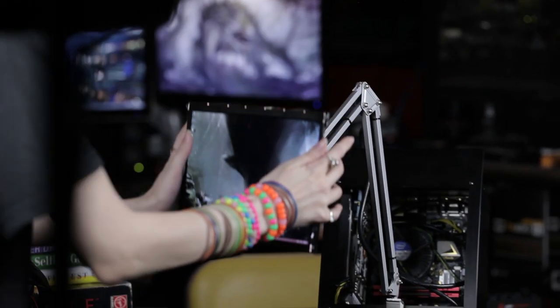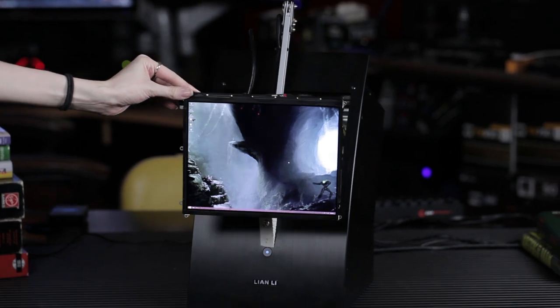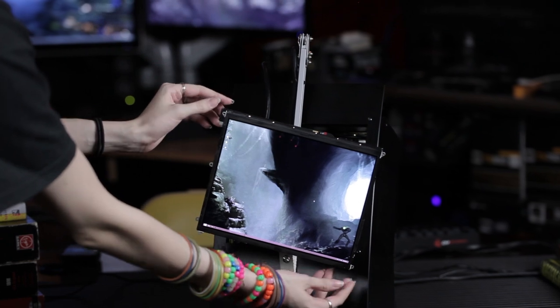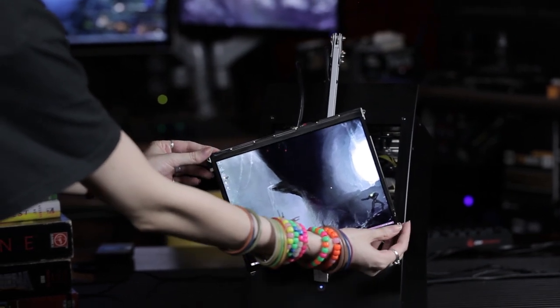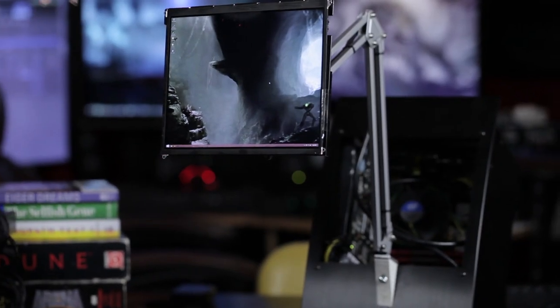We've got a version 3 planned that's actually going to do a scissor from inside the case, so you can put the LCD flush against the case or grab the handles — going to be made out of wire — and just pull the thing toward you and it'll scissor toward you. This is version 2, and that'll be version 3. In version 3, we may actually give this computer a name. Right now it's in its larval stage. It's going to make a cocoon and be a butterfly very soon.